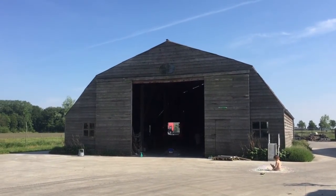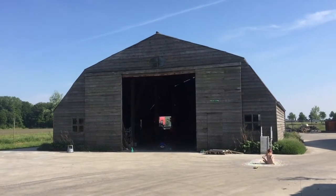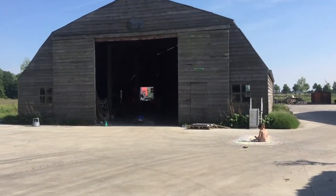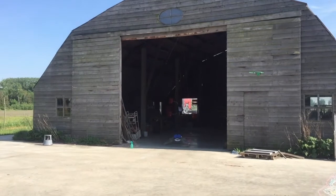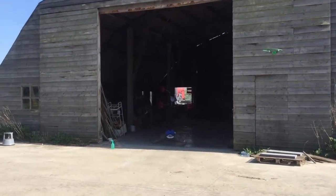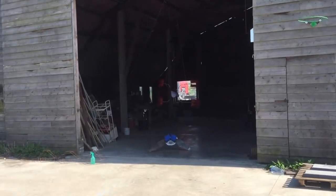Before I start with my twelfth masterclass, I would like to rectify something I said in the previous one, the eleventh one, about Simon Maschelen — namely that contemporary artists and contemporary sculptors not only make figurative sculptures, but very often also sculptures based on geometrical forms and geometrical shapes.